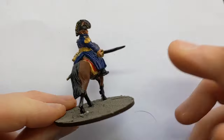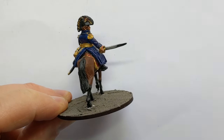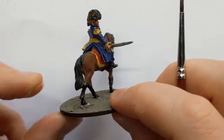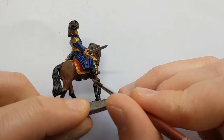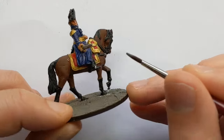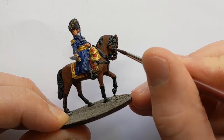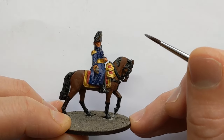This is Army Painter Plate Mail Metal, and it's the base coat I'm using for the sword. There's also the stirrups, spurs, the bit, and some of the other attachments on the horse tack as well.